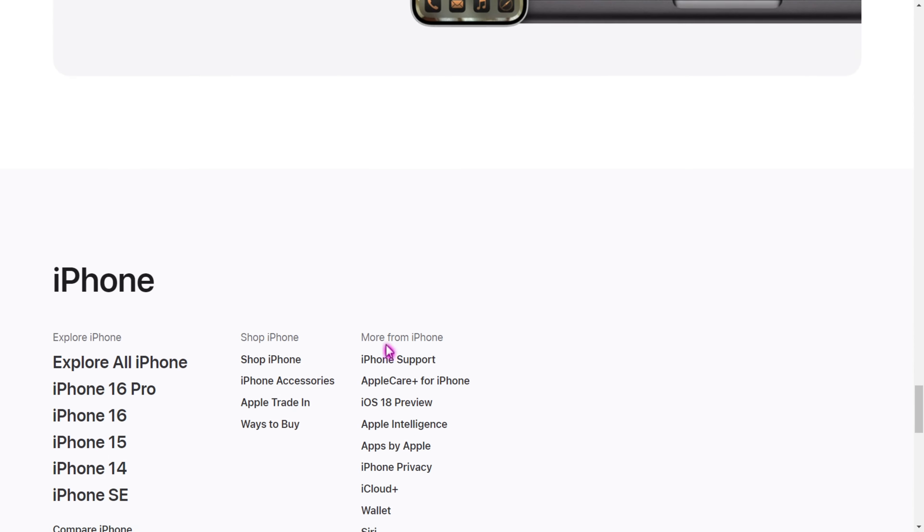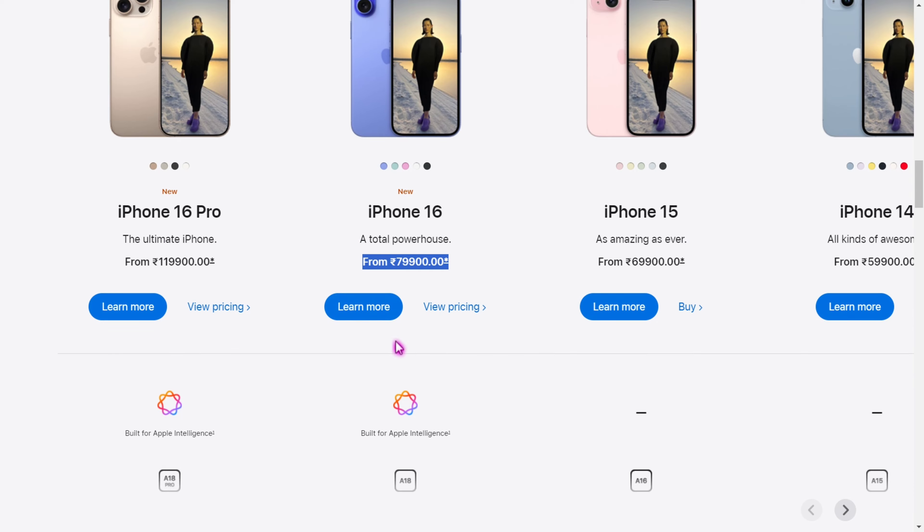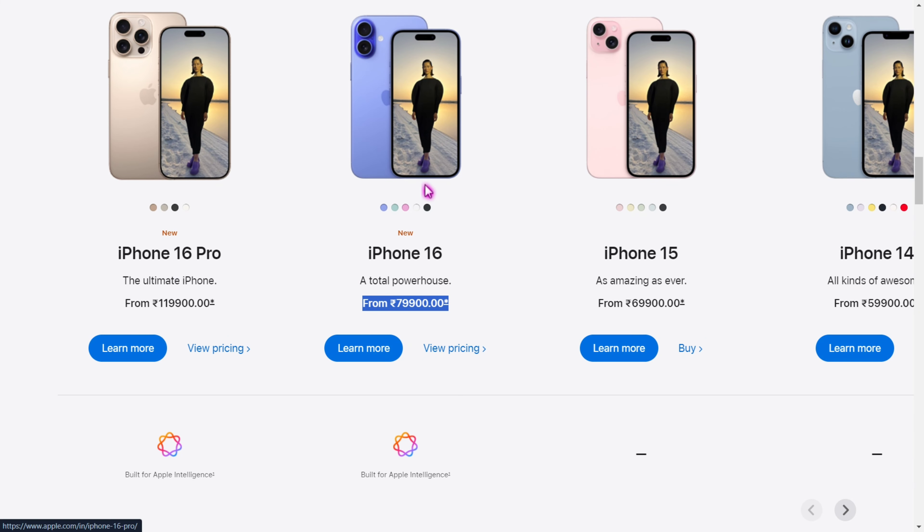The AirTag is also available. The other features are available on the phone. If you look at this, you can see the details of the phone.